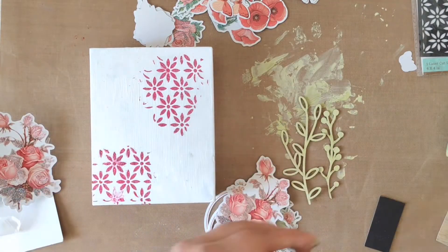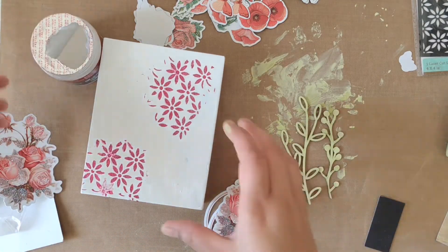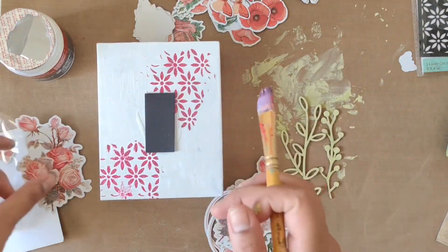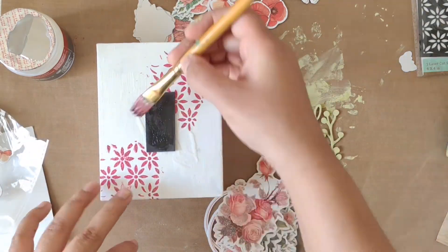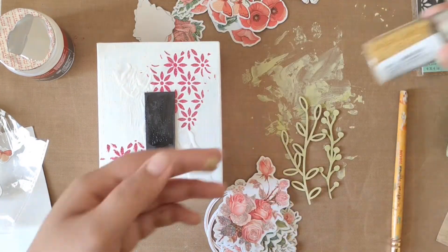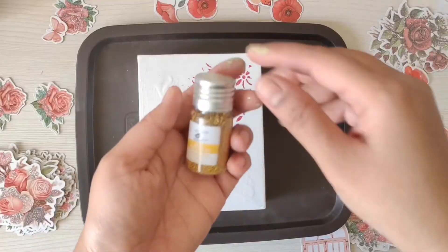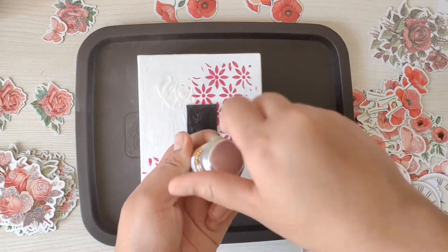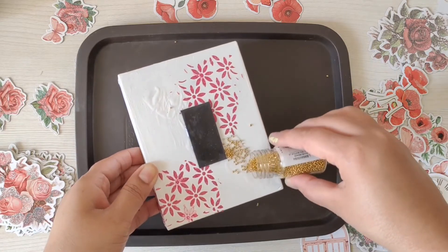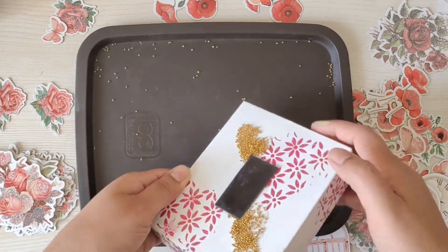Now I have this black chipboard along with Heavy Gel Medium Gloss to give volume on this frame. This heavy gel medium is a transparent, flexible, extra heavy body acrylic gel — I'm using it as a glue here and it will also give some volume. Next I'm using Metal Micro Beads in Summer Gold. In the places where I've applied the heavy gel medium, rather than using other glues, this gel will cover the metal beads so they stick easily on the panel.